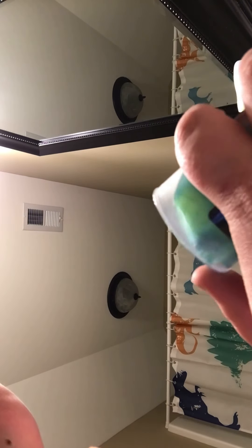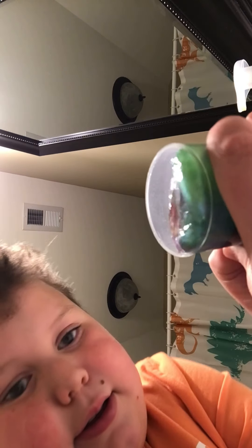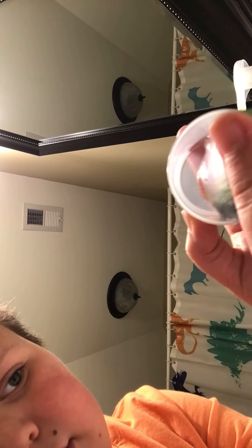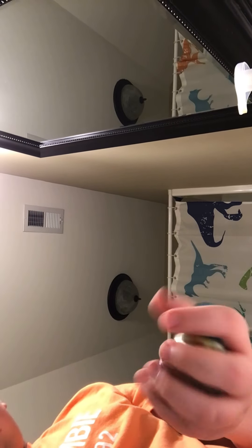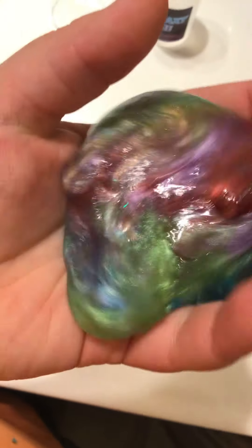So upon first opening, that is fairly beautiful. Look at that. I am not an expert on slime, but that is very good slime if you ask me. Wow, just wow.